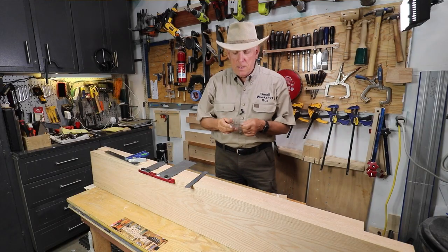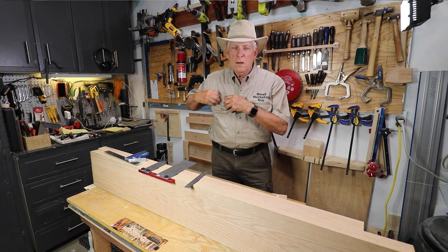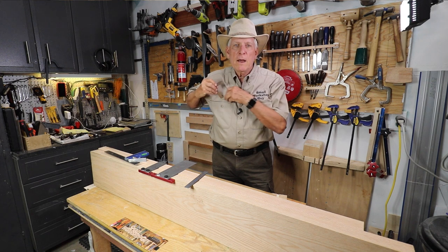He seemed to pull that puppy out just about all the time for everything. I like it because I can fit it into my shirt, you know — it's just very simple to grab.